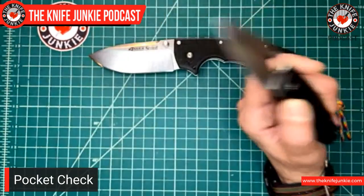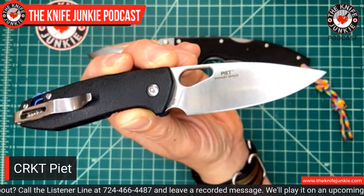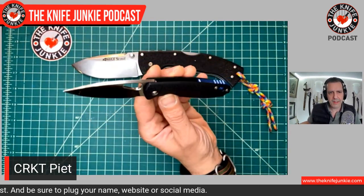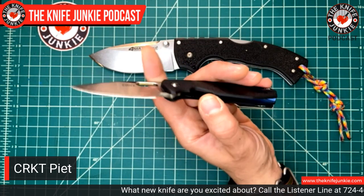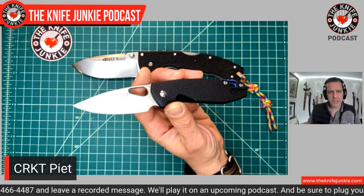The second knife I'm carrying is also a gift from a great YouTuber — Women Carry Knives Christine. She sent this to me after I commented on how much I liked it in a review video she did. I love this thing; it's super light. It's a Vox design — he has a very specific design language that this represents wonderfully. It's a GRN handle, glass-reinforced nylon, with a nice anodized blue backspacer, a thin liner lock, and pretty stout blade stock for a little knife. Being full flat ground, it terminates in a pretty thin edge.